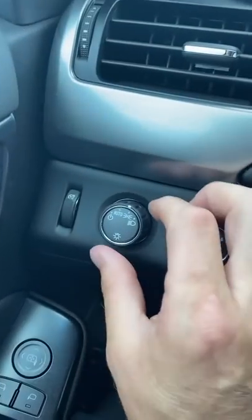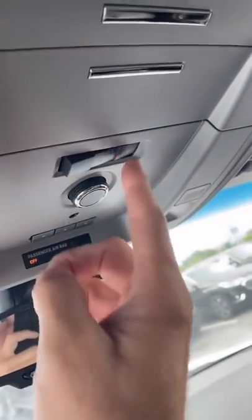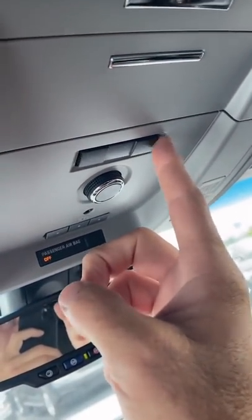Shut your hazards off, put this back to auto. This is still on, so toggle it off and on four times, then let it sit there for two seconds and put it in the middle.